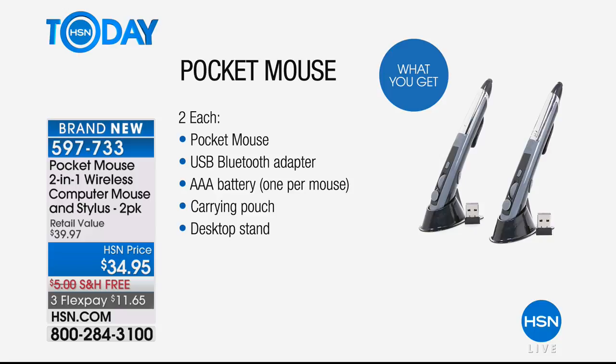We're going to give you the adapters. We give you the batteries — one per mouse. We give you a little carrying pouch and we give you the desktop stand, and that's all exclusive with HSN. It's only $34.95. They gave us a $5 discount and they added free shipping for us today. And you get two.